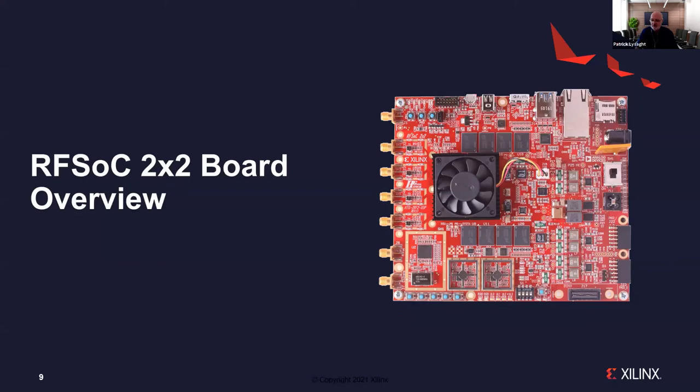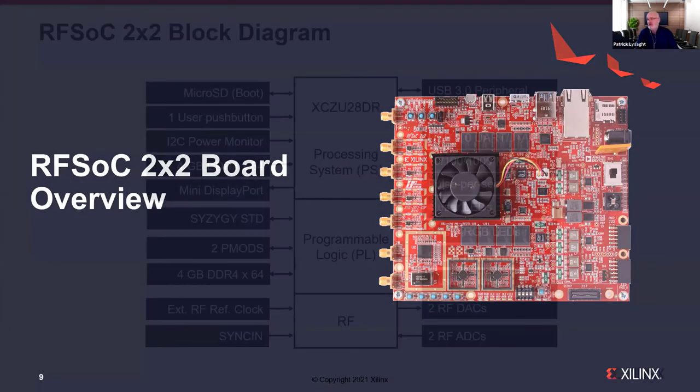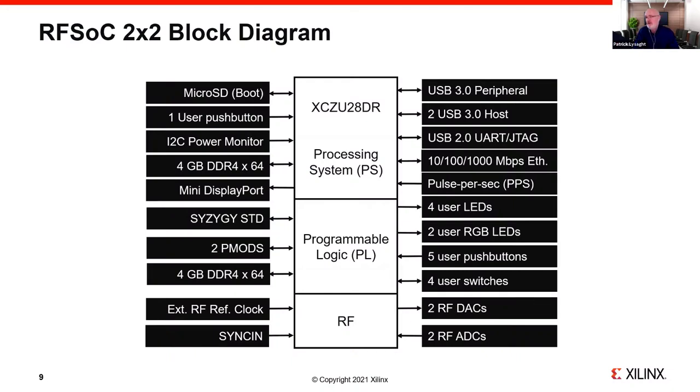Looking at the board itself — we can treat the ZU28DR device as consisting of three main functional blocks: the processing system (the A53 ARM complex and the real-time R5 processors), the programmable logic (quite a lot on this particular part), and the hardened RF blocks — focusing on the data converters, though the SDFEC forward error correction unit is also present.